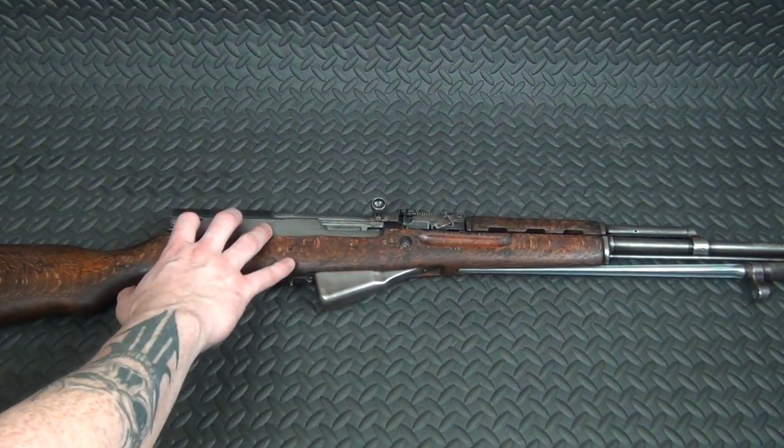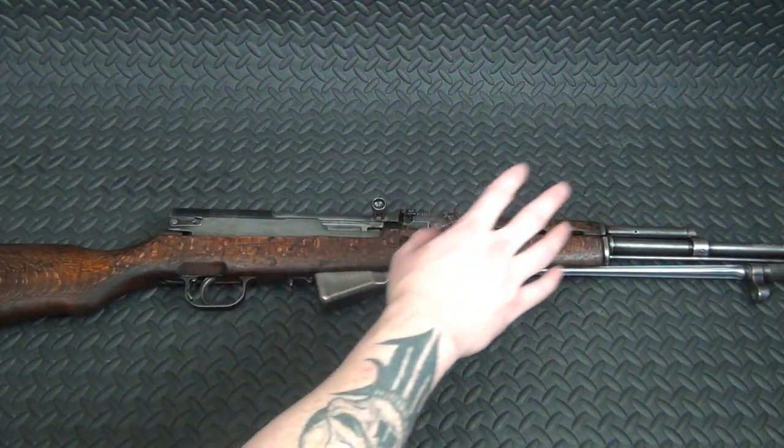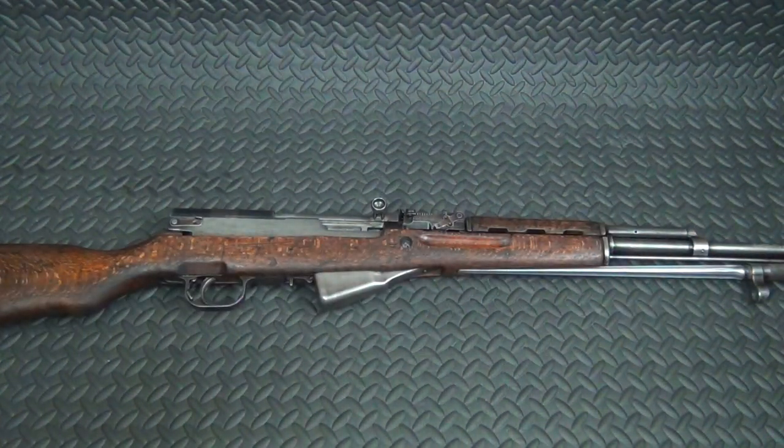That meant the trigger, magazine, inside and outside the receiver, bolt, the firing pin channel, the rear sight, the gas block, the bayonet, the front sight, and the barrel.